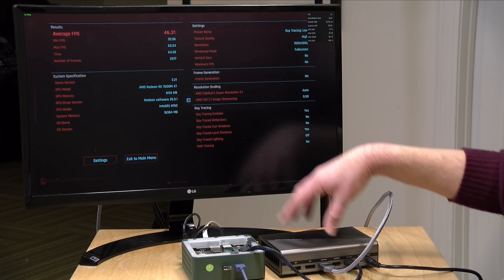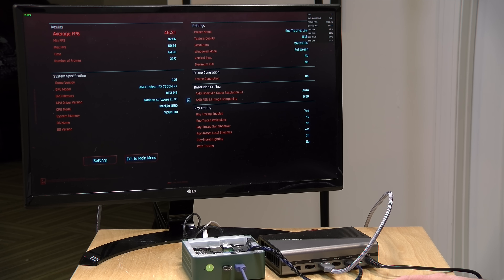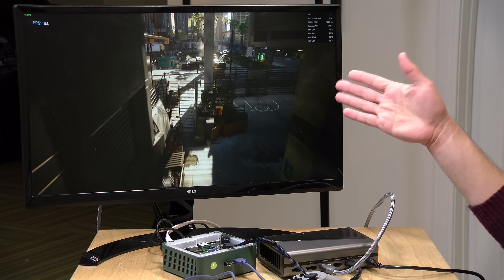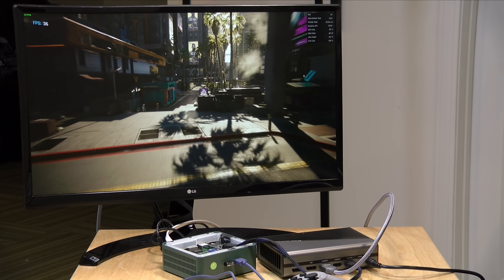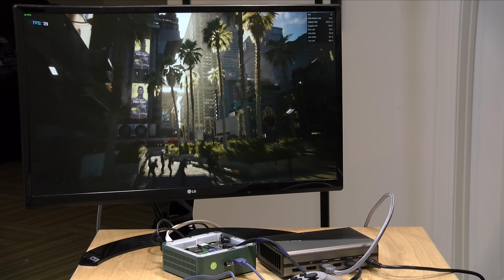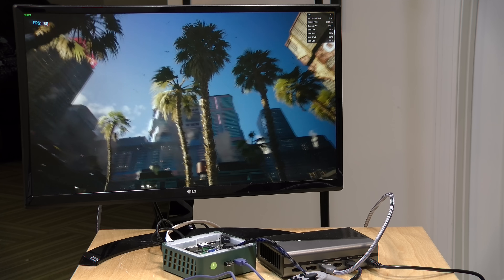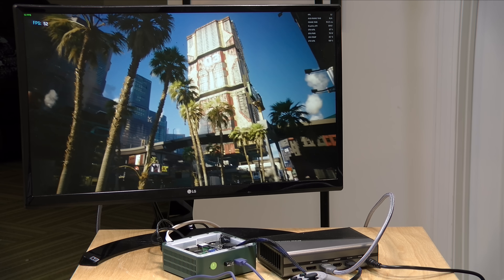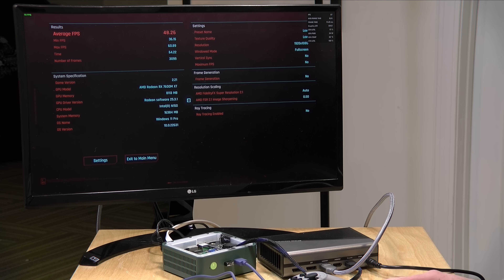Our average frames per second across the Cyberpunk test was 46.31. I turned off ray tracing to see if we could squeeze out more performance, but it made no difference — it's all CPU bottleneck. At the same resolution on low settings the performance is almost identical, just with slightly less image quality. There are definite limitations here from the processor, but the fact that this game runs at all says something.